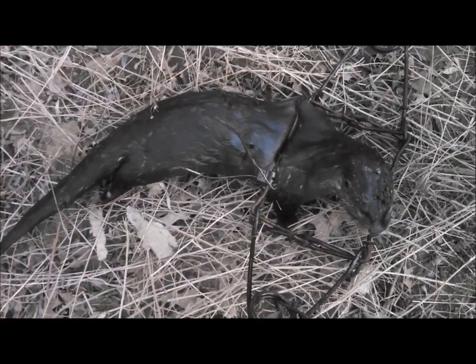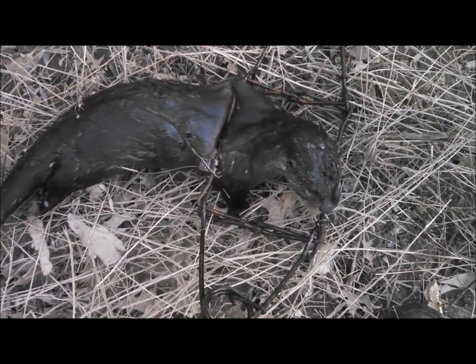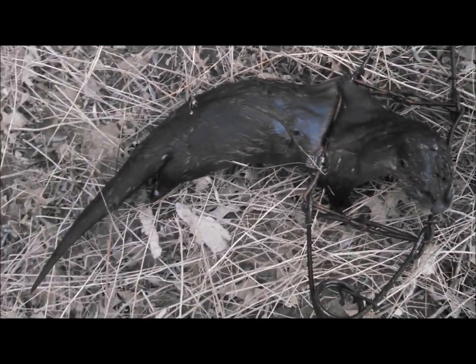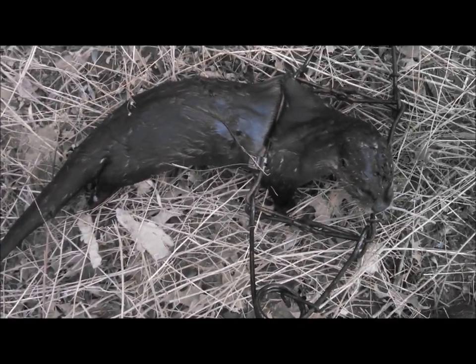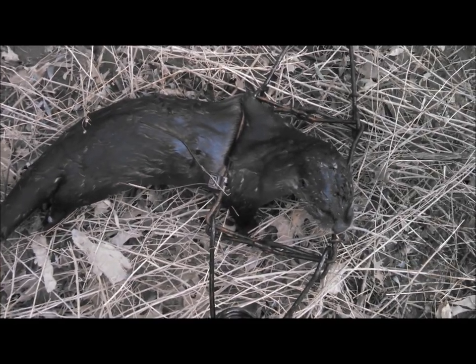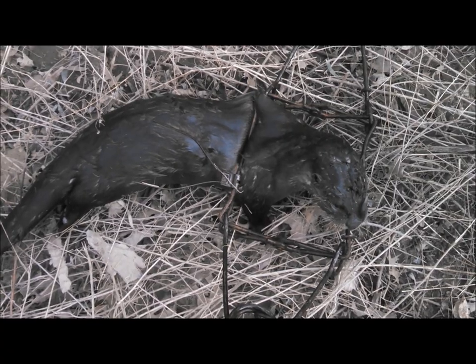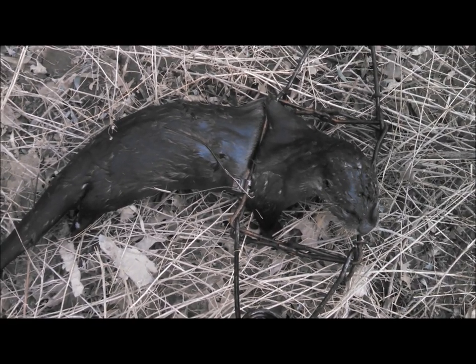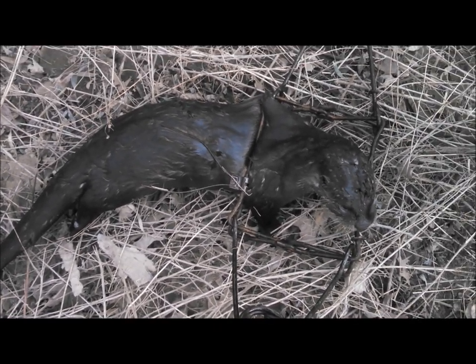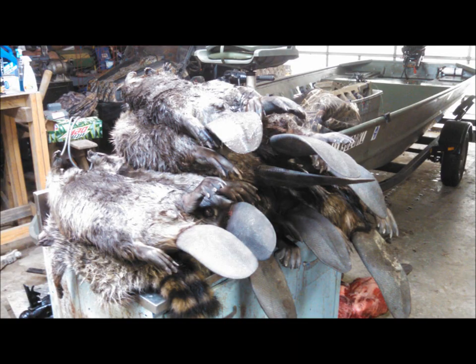There's our otter, got him up out of the water. The old 330 did a good job on him. That's three otters in the last four days out of here, so that's a good deal. All been males, so that's good. We'll get this guy out of the trap - till next time.